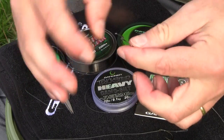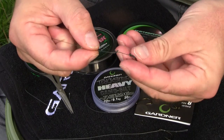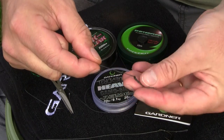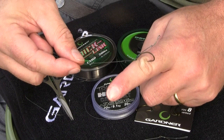You see the difference between that and the skinned hook link is the relative stiffness between the two materials is that much greater. So the hooking mechanism is that little bit more efficient. Really simple, really good and really reliable.